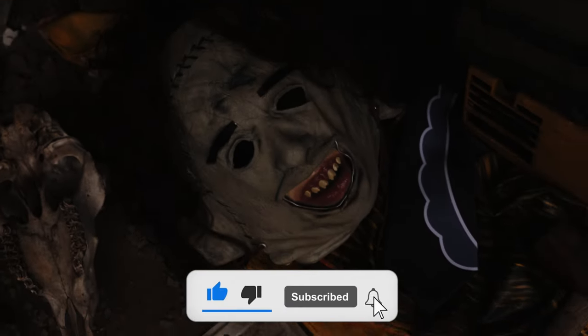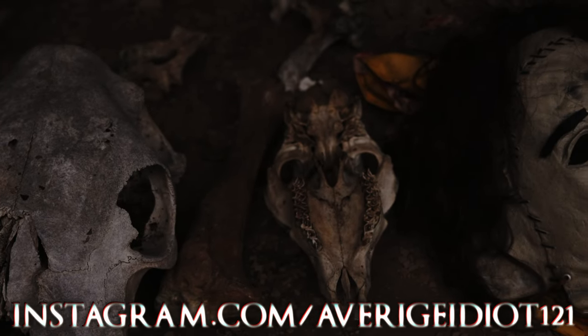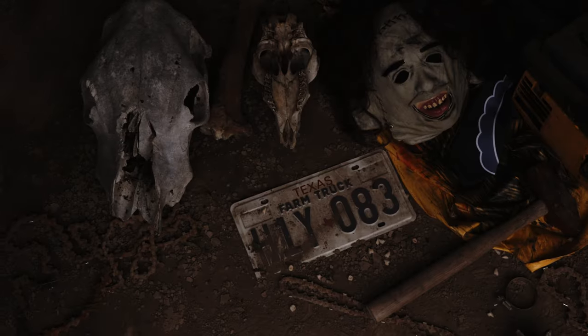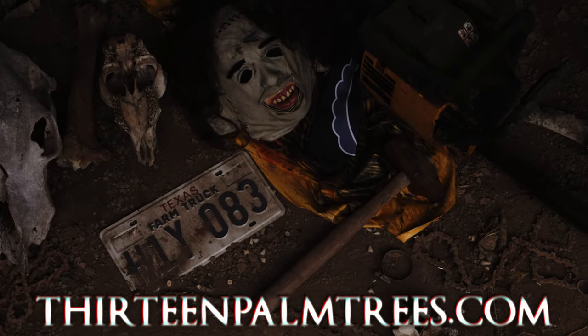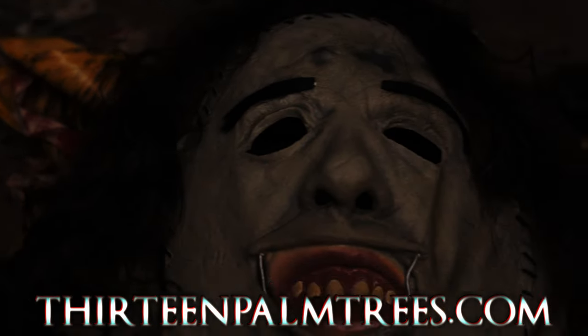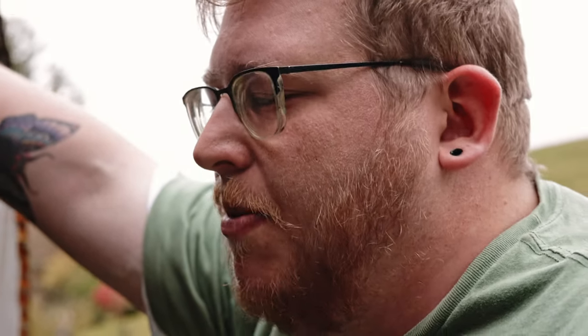Thanks for watching — your support means a lot to me. If you enjoyed this video, make sure to like, subscribe, and comment any questions for the next video. Check out my Etsy and Instagram, I have a lot more content over there. Thanks to the Party Blurter for editing, the Final Girl Podcast for helping film, and Average Idiot for sound and filming. Check out our parent company 13 Palm Trees at 13palmtrees.com — we have podcasts, photography, cosplay, streams, YouTube, basically everything. Support us on Patreon at patreon.com/13palmtrees.